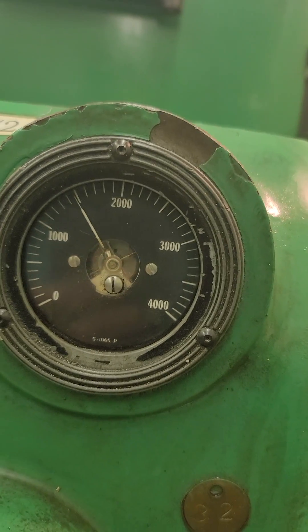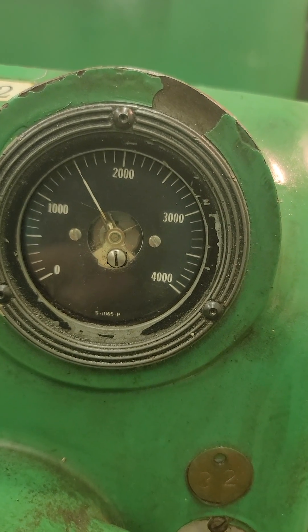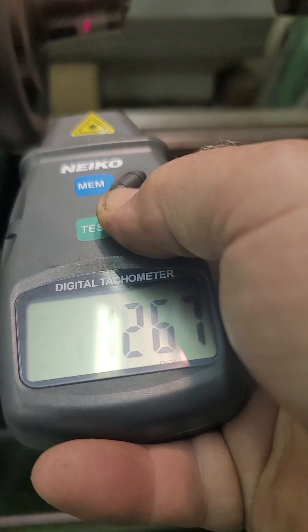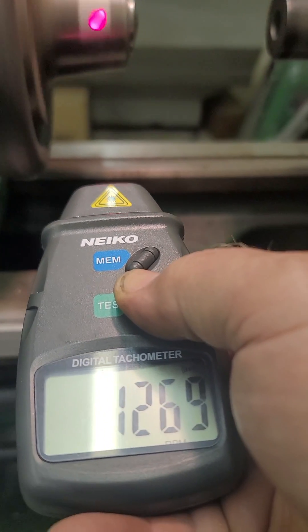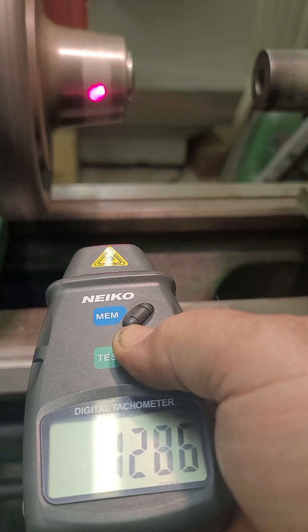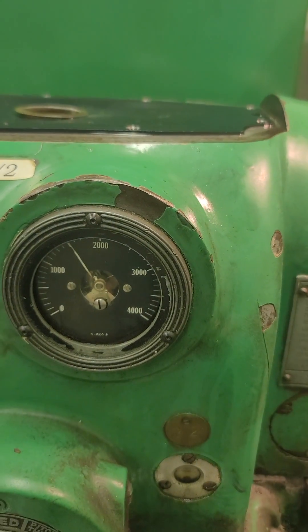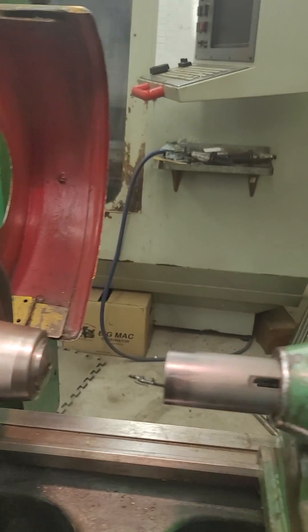Just under, almost 1,500. 1,500 now. That's reading. That's reading — 1,276. 1,500.